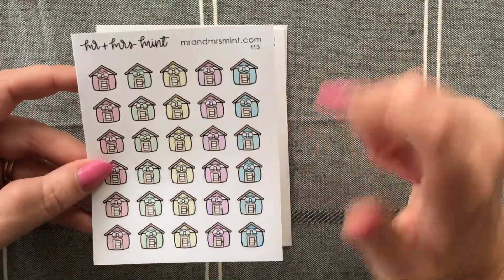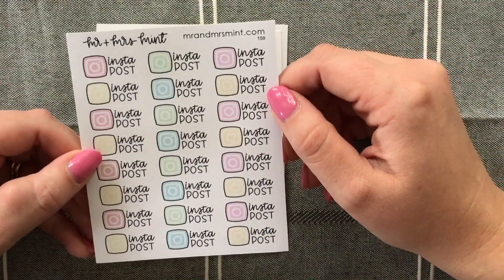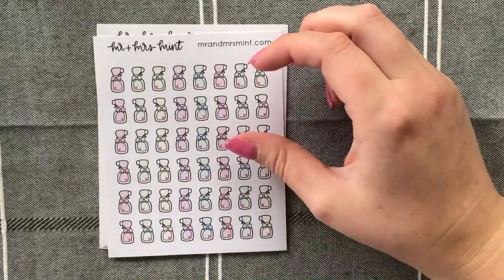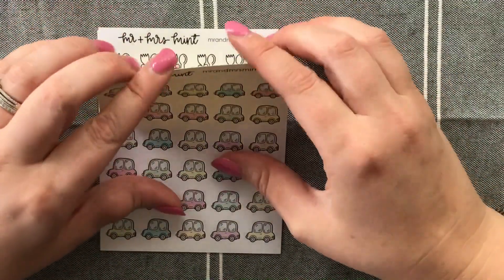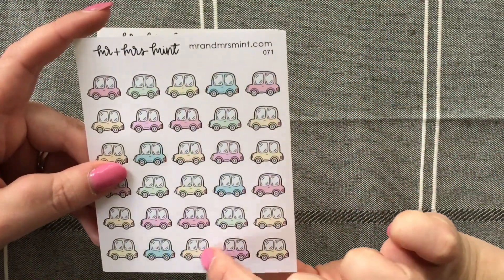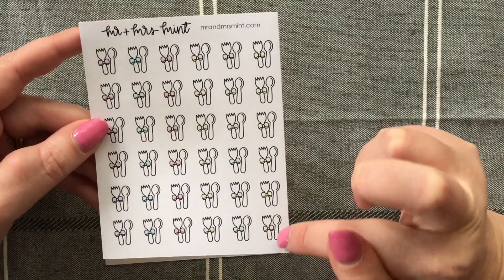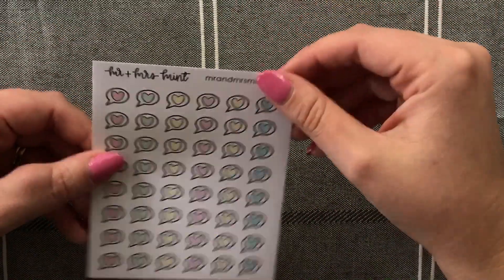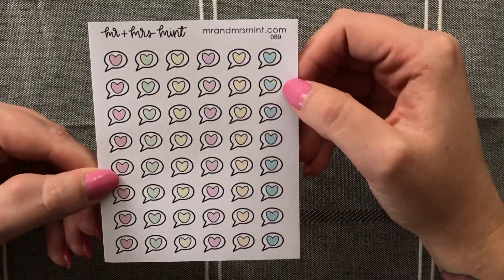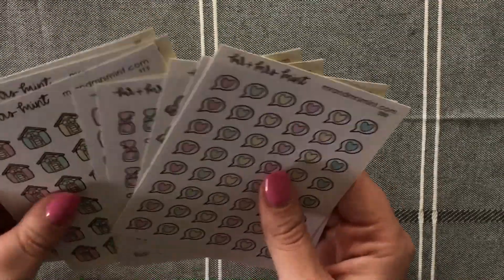I've got the house stickers — really like them. Then I've got the Instagram post sticker to mark down when I have to do insta posts for my PR posts. I've got the spray bottles — super cute with the bow. I've got the car design, because I've actually only got one other car design and that's from Millie Paper Co. I've got the fork and spoon food sticker, and then speech bubbles for when I need to text someone or make a phone call. Those are the functional design printable sheets that I picked up.